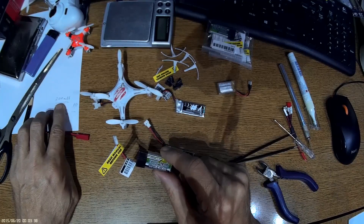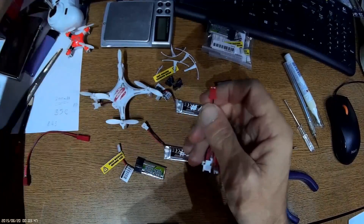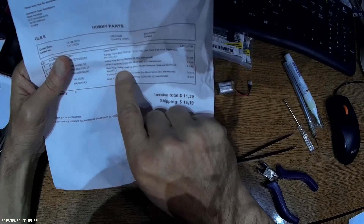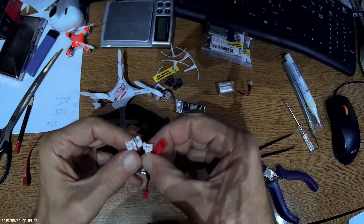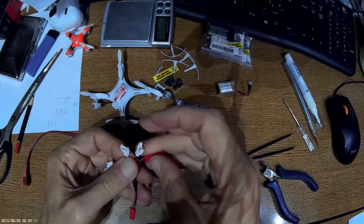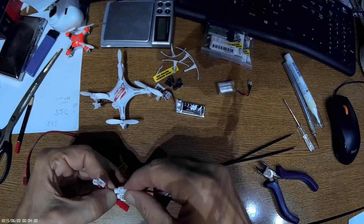An additional item to buy is a mini plug charge adapter for micro model batteries, available from HobbyKing. I've already changed the polarity on the connectors so they now fit perfectly. Red to red, black to black. Also be careful when charging batteries.